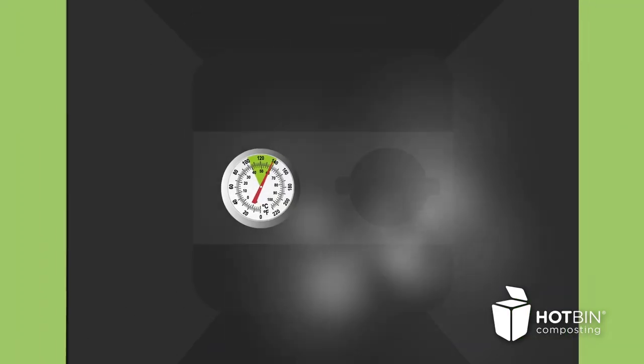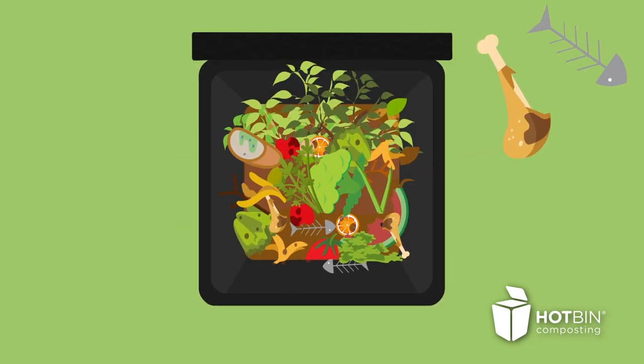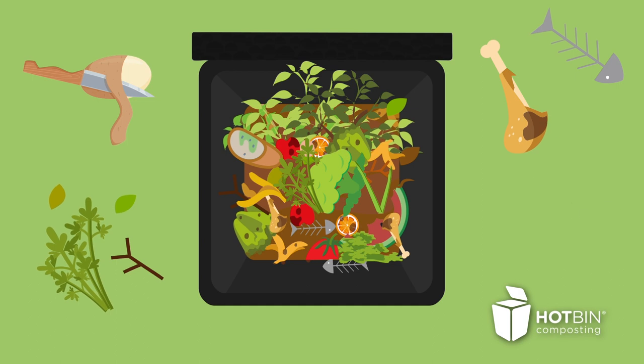Hotbin naturally heats up to 40 to 60 degrees Celsius, so you can add in more types of waste, including cooked food waste, kitchen peelings, garden waste and perennial weeds.